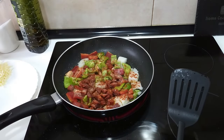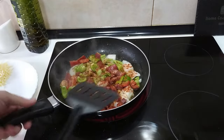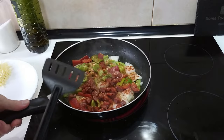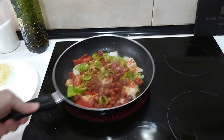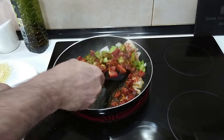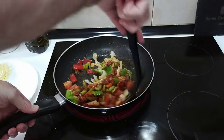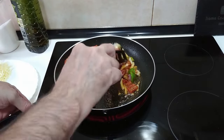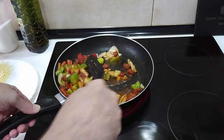We'll turn the extractor on. Basically I'm going to fry this until it's all nice and soft and the chorizo has shed its juices. We'll give this a mix every now and then so it gets cooked on all sides.